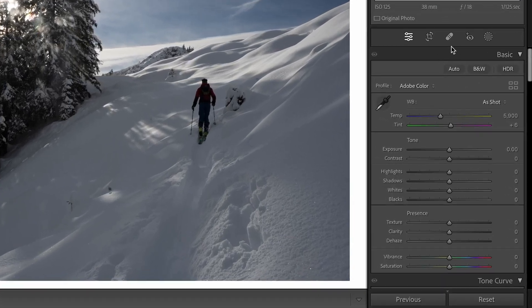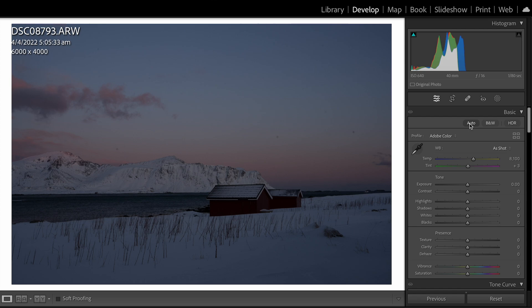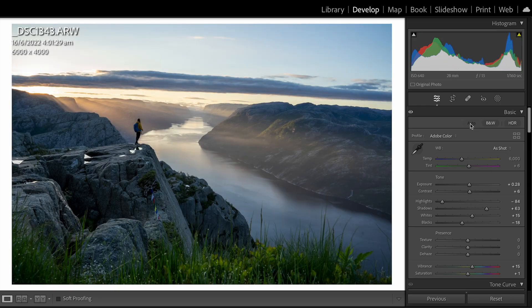Auto Tone can be found in the exposure panel where you adjust your highlights and lights. It's really good if you're a beginner because it acts like a guide as to what you should do and how you should stylize your photos. I don't recommend using Auto Tone forever — it's a great start, and from there you can adjust it to stylize however you like.